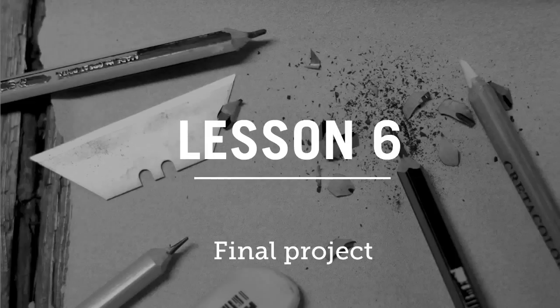The final week of this drawing course, we start to develop your own style, draw more from life, and really get you proud of the drawings that you're creating.